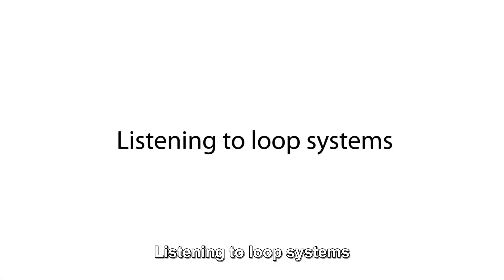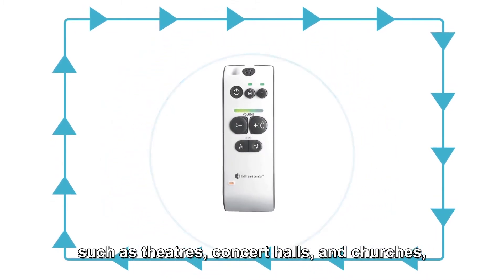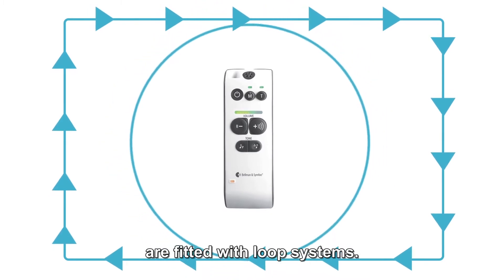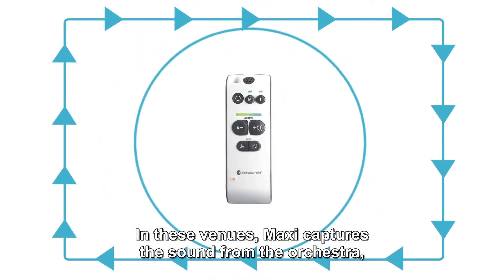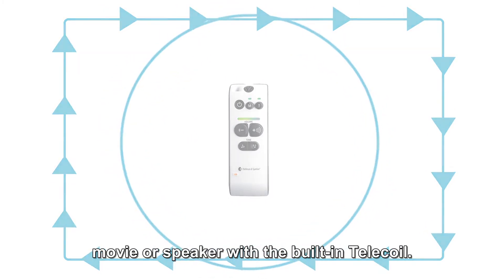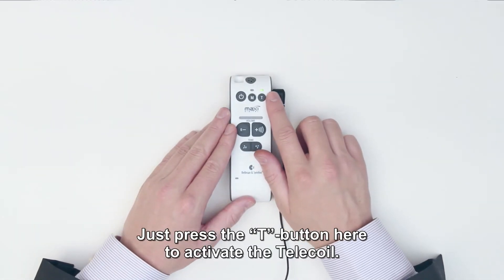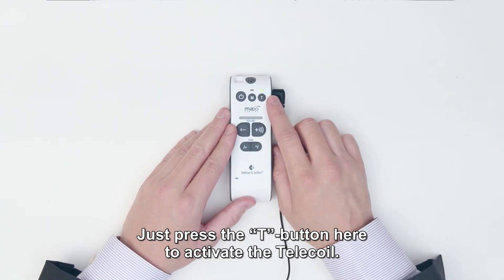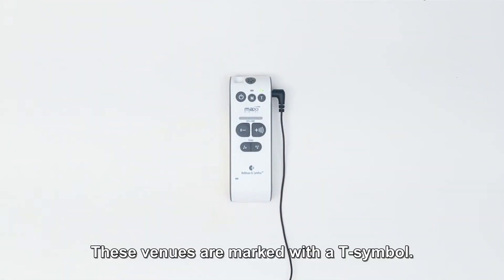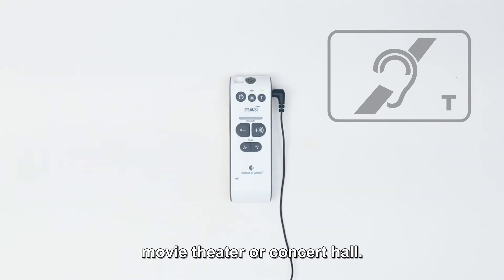Listening to loop systems. Many public venues, such as theatres, concert halls and churches, are fitted with loop systems. In these venues, Maxi captures the sound from the orchestra, movie or speaker with the built-in tele-coil. Just press the T button here to activate the tele-coil. These venues are marked with a T symbol — look for a sign with a T symbol next time you visit your favourite movie theatre or concert hall.